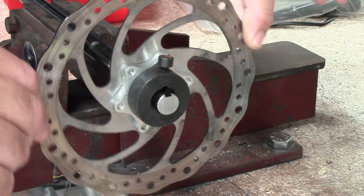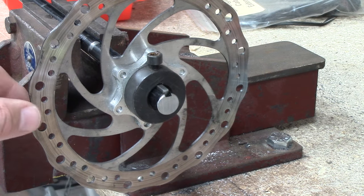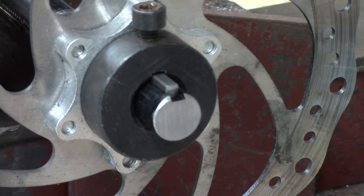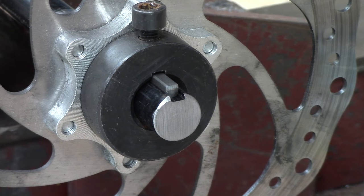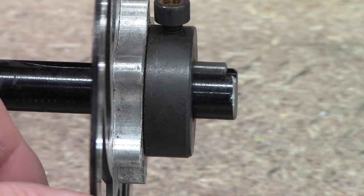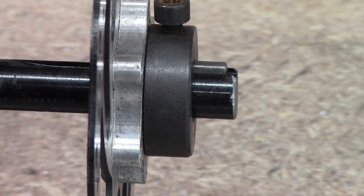Here we are on the bench in a vise with some old used spare parts. I've aligned the keyways and fitted the key and tightened the bolt, but unfortunately because the key is not positioned correctly you'll see a lot of movement and wobbling. This is unacceptable and will give you very erratic braking performance — your trike will not stop when it's like this.